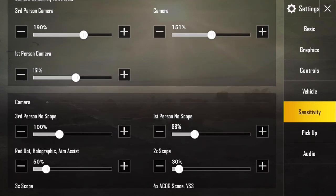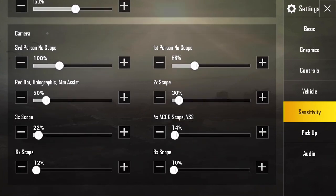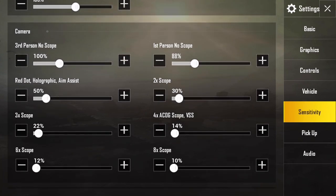After that, go down to your camera settings — I'm going to list those on screen as well. The third person no scope is basically just you aiming without aiming down sights, and the same goes for the first person no scope but in first person. The red dot and similar settings are all about aiming without actually looking through your sights.